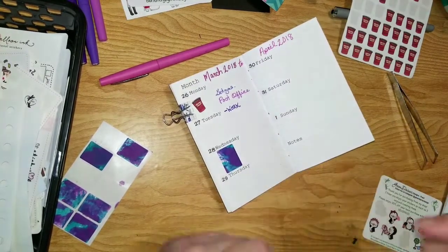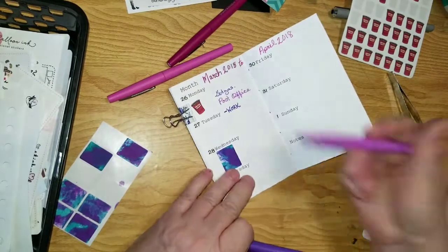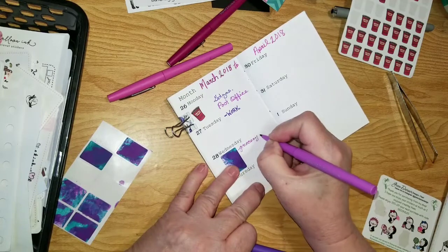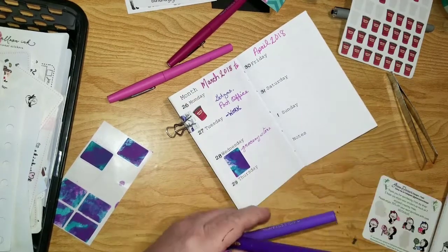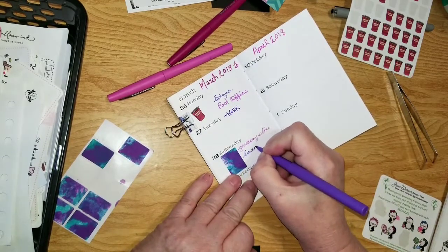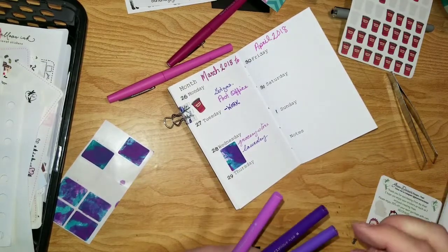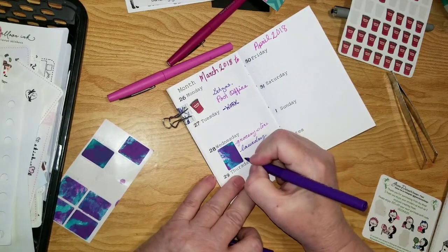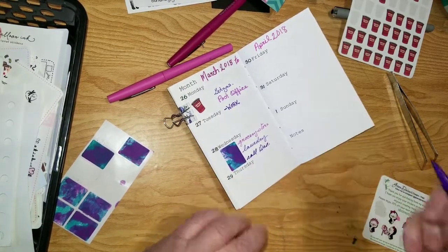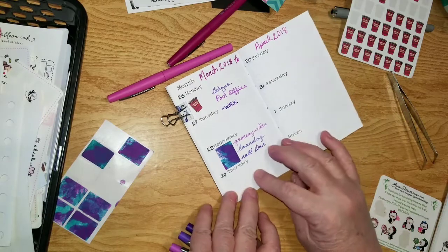I've already used this color too much, so I'm going to use this one and this one. I'm going to put down the grocery store, and laundry, and 'call down.' Those are the only three things I don't want to forget doing — those are the only things I have to do on Wednesday and Thursday.